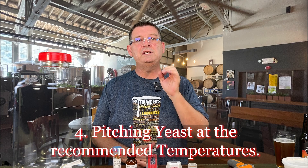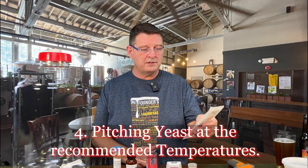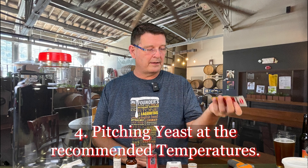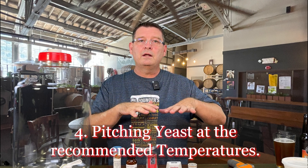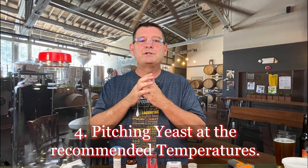Number four: pitching yeast at the recommended temperatures. You can look those up on the manufacturer's site if you're not sure. Dry yeast sometimes recommends pitching at a slightly warmer temperature just to get things going, but not a huge difference. So pitch your yeast at the recommended temperatures.